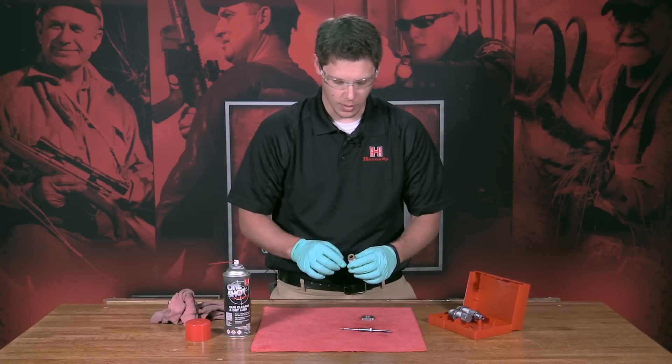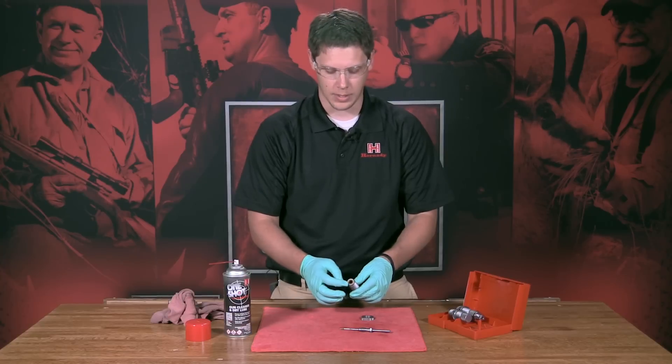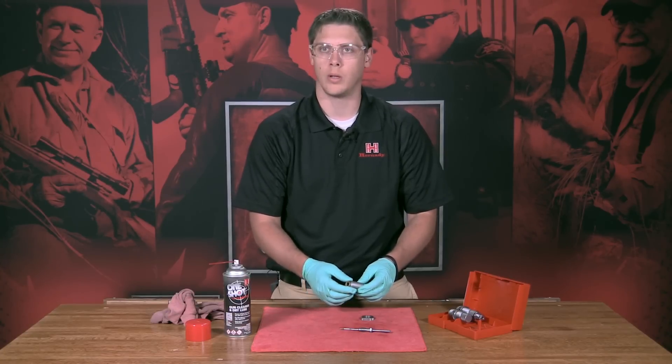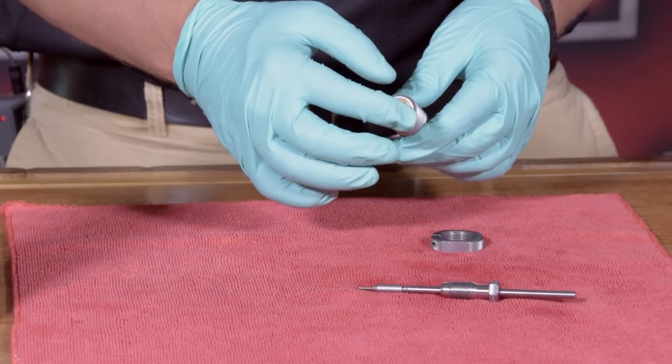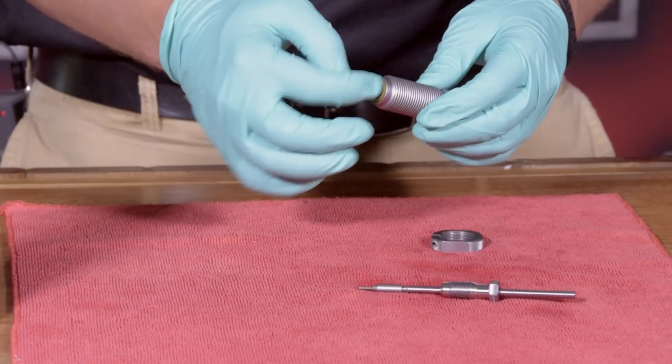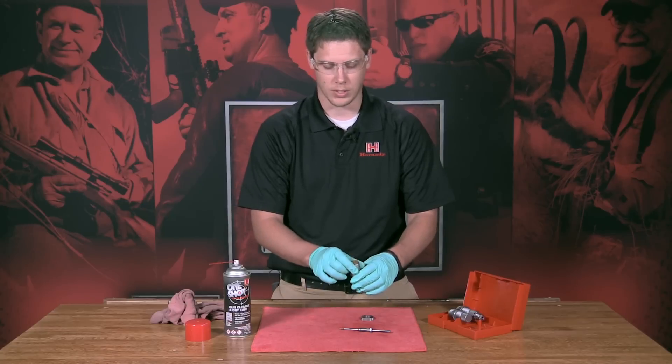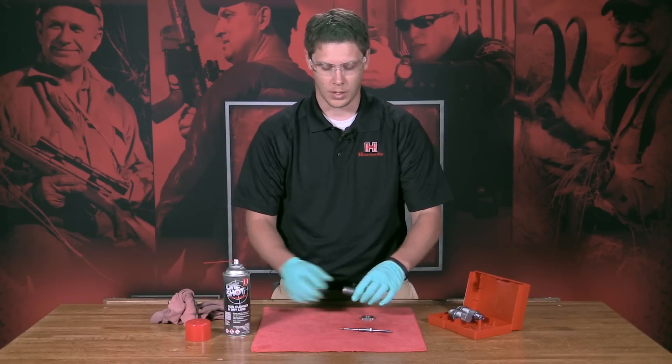This particular die is a pistol die. It has a titanium nitride ring. Over time you can get gunk to build up on there — some black sootiness that will be left on your brass. You want to clean that. Once you start to see that, clean it up and you should be good to go.